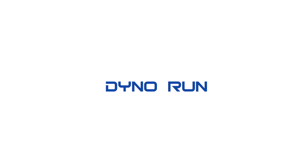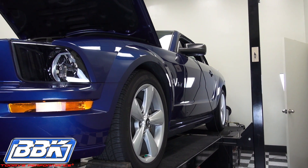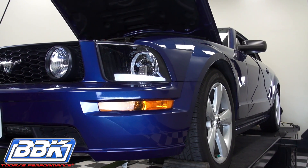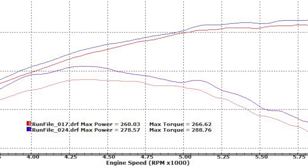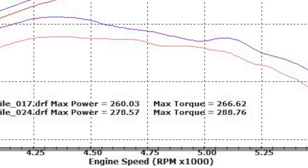Now let's see what this BBK cold air induction system does for this car on the dyno. Wow, how about another 18 rear wheel horsepower and 22 foot-pounds of torque with no additional tuning required.